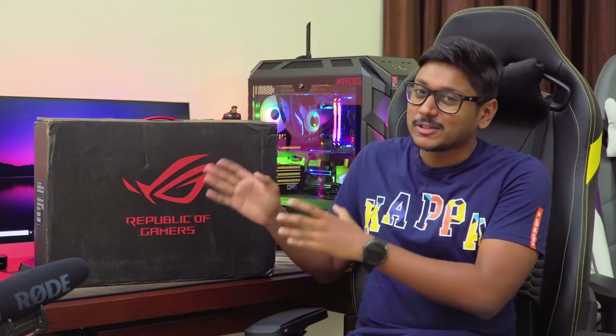Good morning guys, this is Vimal here and welcome back to another video on my channel. Today's video is going to be awesome because I have something very special to show you all. It's a brand new gaming laptop from Asus, but it's not any other ordinary gaming laptop. This is their top of the line premium, powerful, ultra slim gaming laptop.